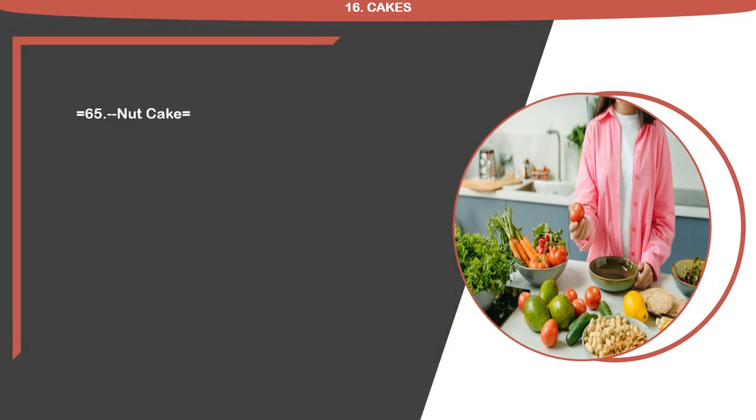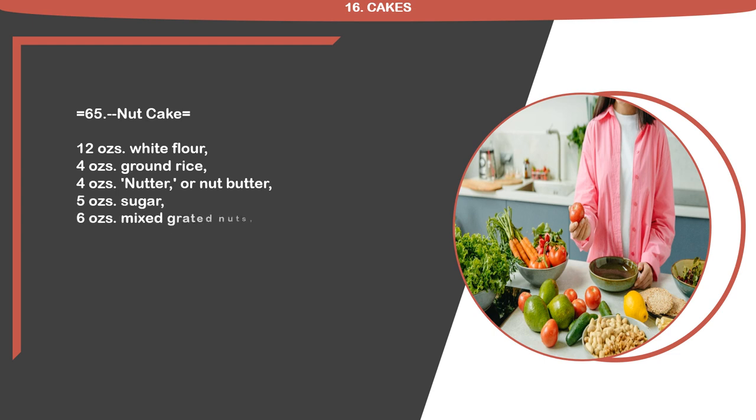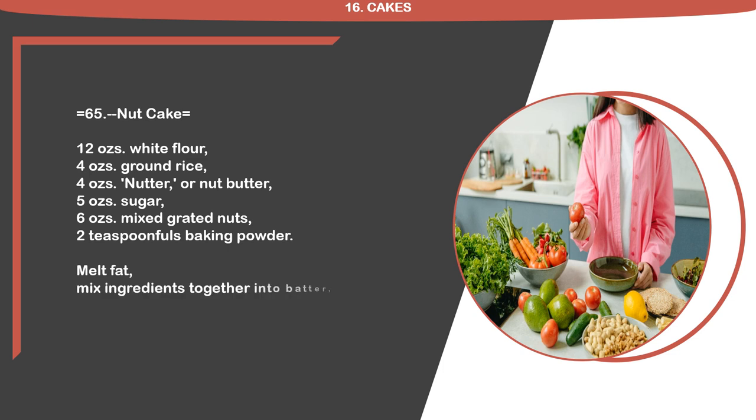Recipe 65: Nut Cake. 12 ounces white flour, 4 ounces ground rice, 4 ounces nutter or nut butter, 5 ounces sugar, 6 ounces mixed grated nuts, 2 teaspoon fulls baking powder. Melt fat and place in cake tins lined with buttered paper.